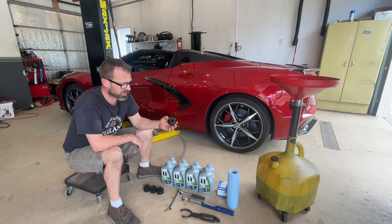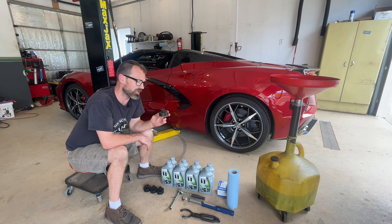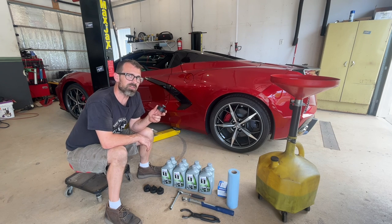And then the last thing I've got here — I've also got a drain pan and some shop towels. The last thing that you might need: I've got the pucks that you'll need if you're going to be lifting this up with a floor jack, or in this case, a lift.